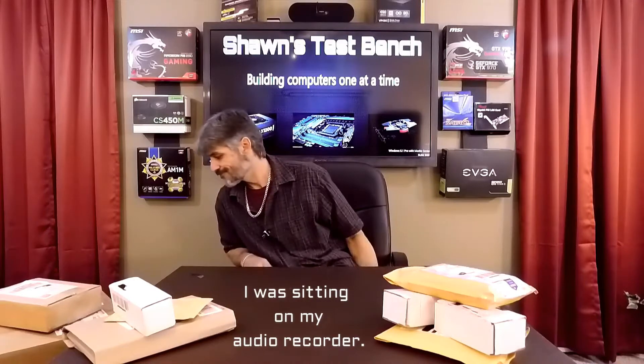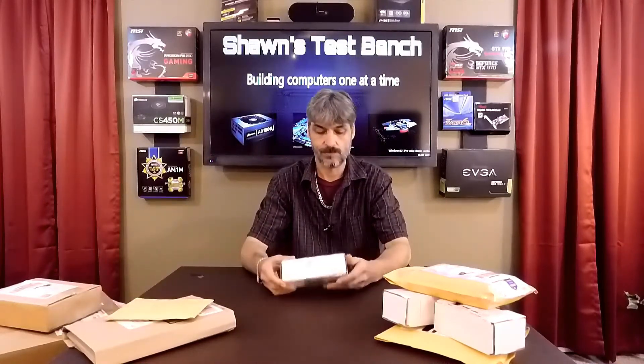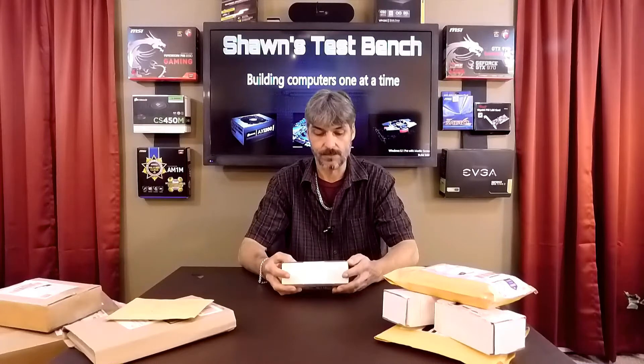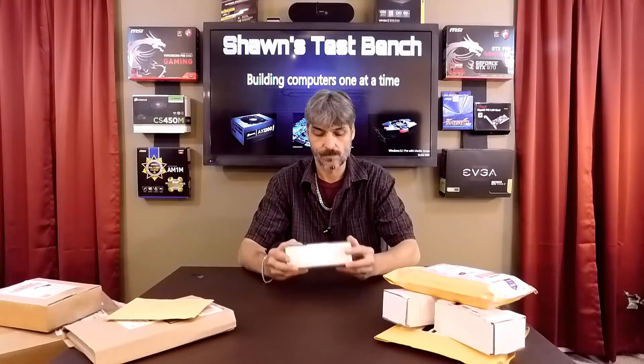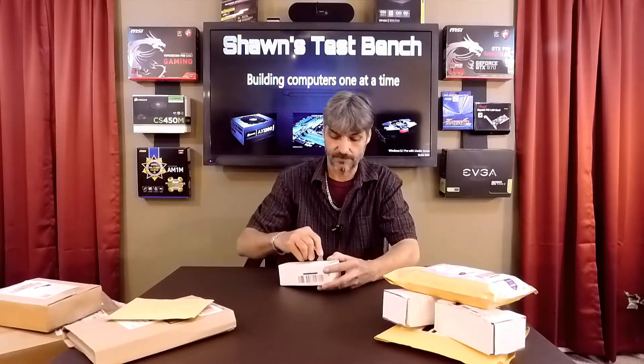Hello and welcome to Sean's Test Bench. It's a mail time episode, so let's break into some packages. Got a little skinny one here from Lafayette, Indiana. Let's see what we got.